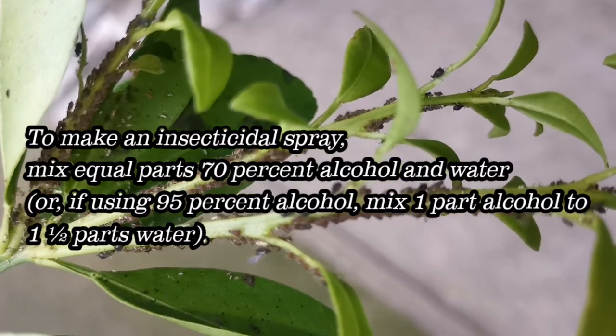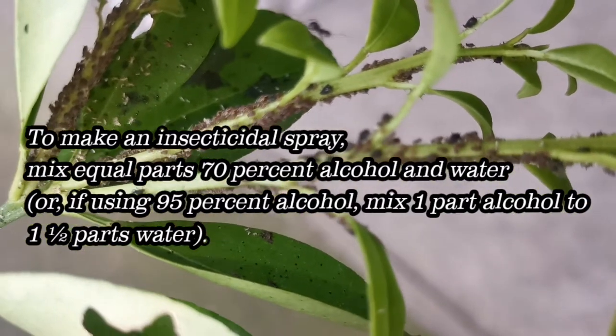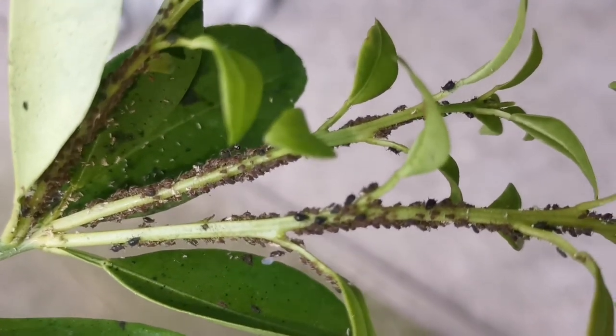For example, in a spray bottle combine 5 cups water, 2 cups alcohol, and 1 tablespoon liquid soap. Caution when applying an alcohol or soap spray.